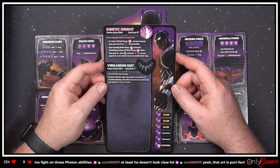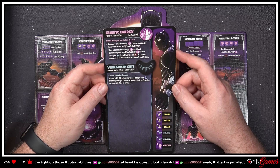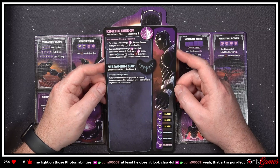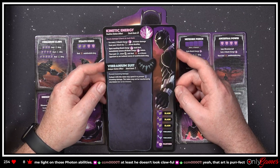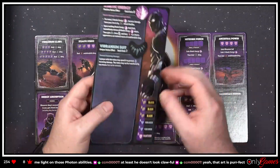'Boost damage and burst at stack limit. For every two Kinetic Energy, increase damage from your attacks by one. Upon reaching the Kinetic Energy stack limit, immediately remove all Kinetic Energy tokens, then gain two CP, draw two, and deal five damage to a chosen opponent as an isolated source of undefendable damage.' He's a two as well.